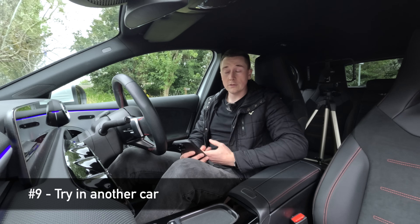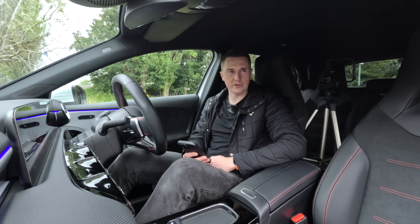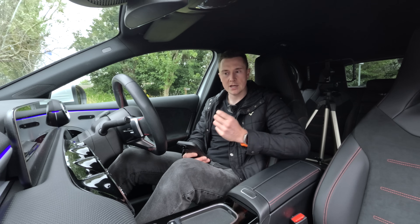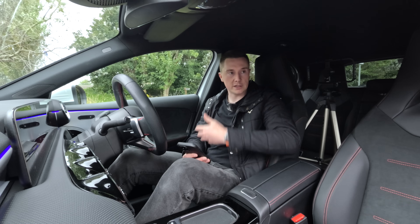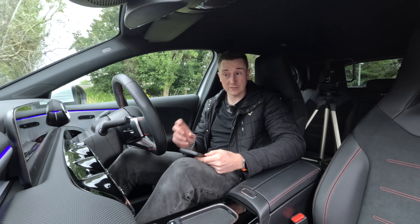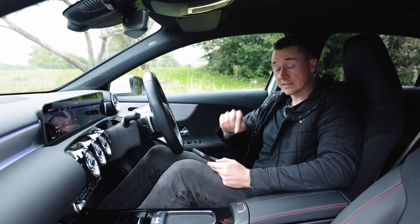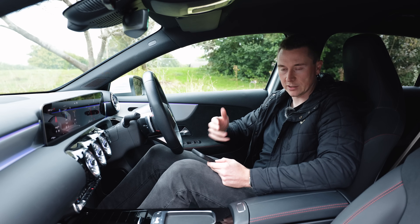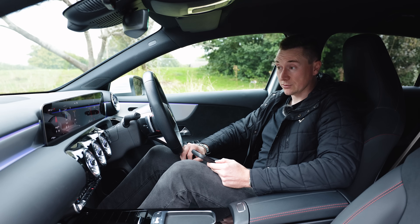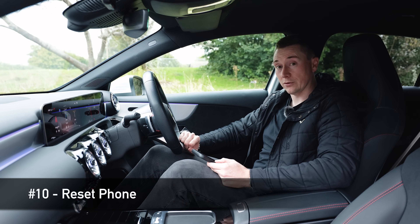If after all of that it's still not working, start trying other devices. Try plugging a friend or family member's phone into your car, or try your phone in another car, just to narrow down whether the issue is with the phone or the car. If you're still convinced it's definitely your phone, the only remaining suggestion is the last resort: factory reset your phone.